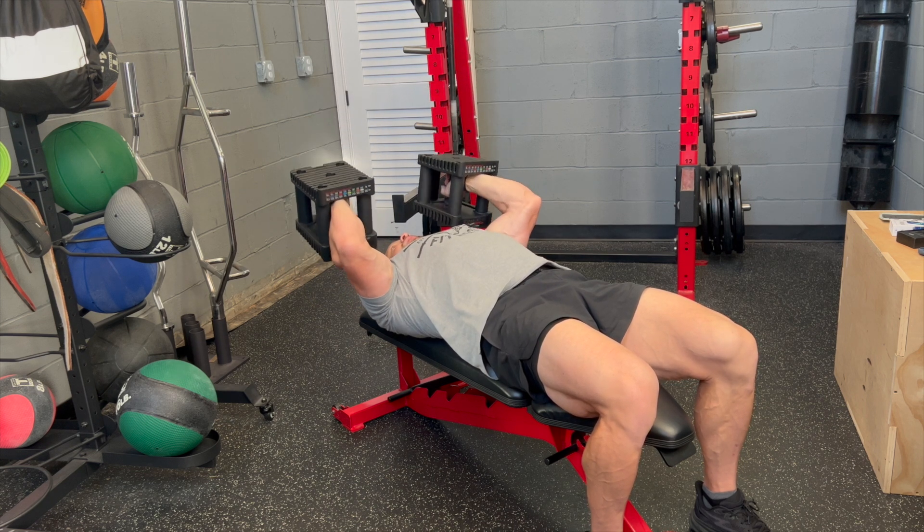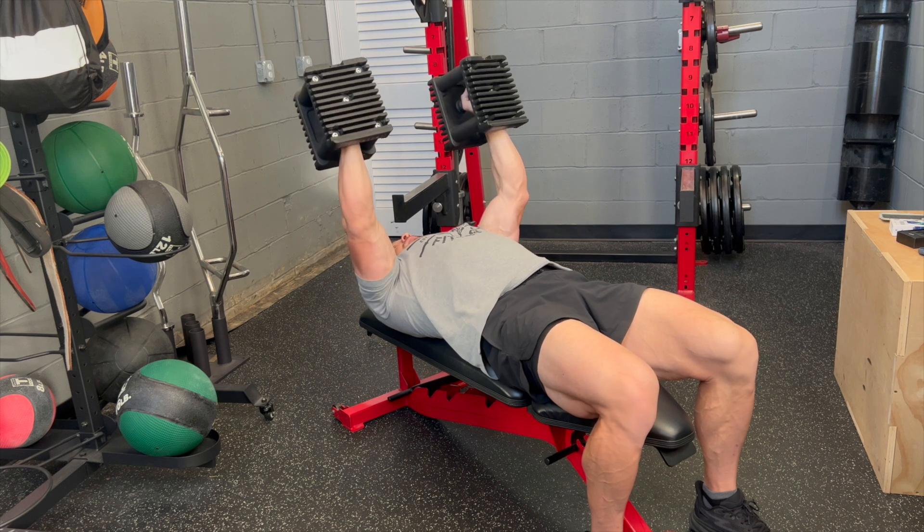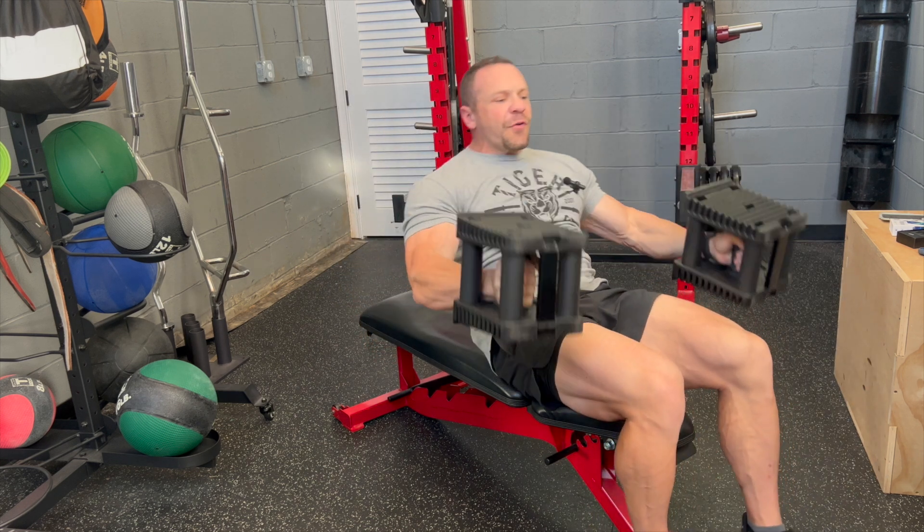Down nice and slow, full range of motion, and up. That's the first one. As far as rep scheme, it just depends what you're going for. For two arms I usually like to go anywhere between 8 and 20 reps — some people like to do more, some like to do less.